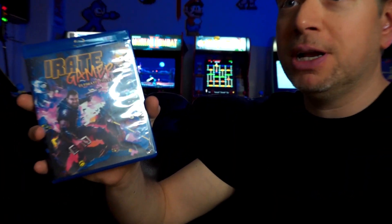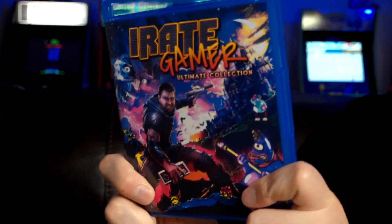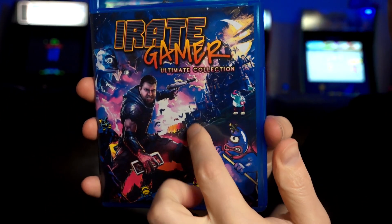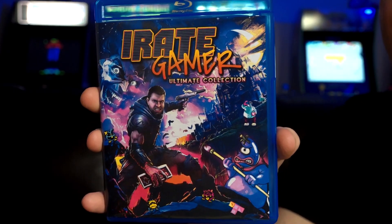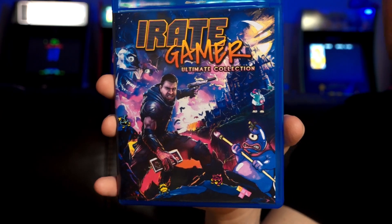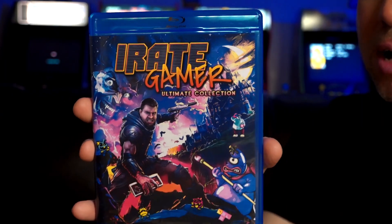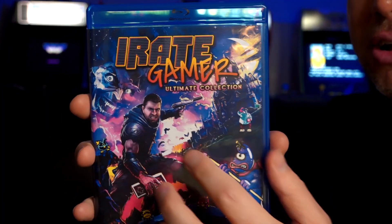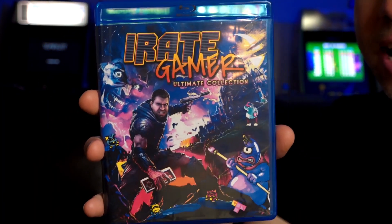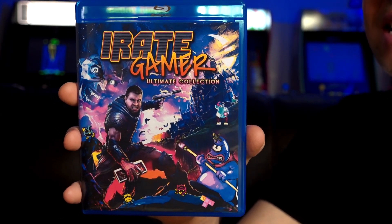The disc art is what I'm really excited about here. What a great looking cover — it's kind of modeled after Castlevania, the castle's right there, and iRateGamer is ready for battle, which was an episode I did in season six. The logo's up there, I call it The Ultimate Edition, and of course all kinds of video game characters throughout: Dracula, Eggplant Wizard, and King Hippo, which I all went up against.